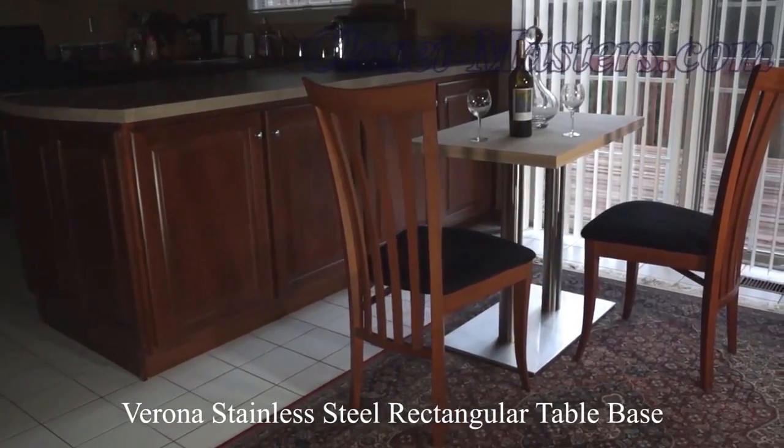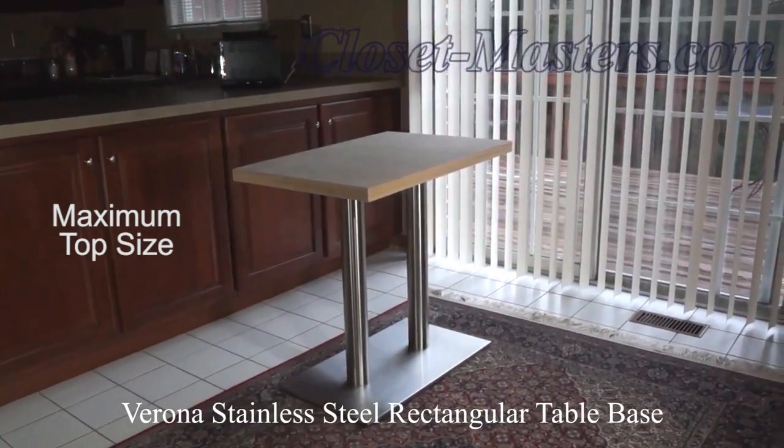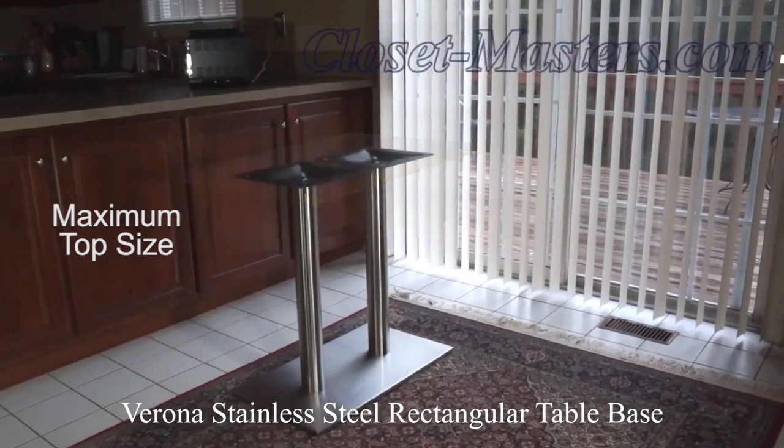The Varonis Stainless Steel Table Base is recommended for tabletops with a maximum size of 54 inches by 54 inches. A great option for uniquely designed occasional tables,